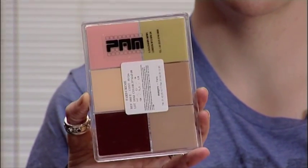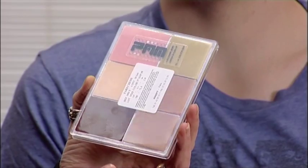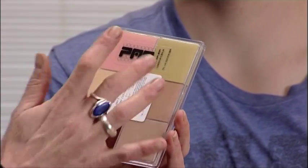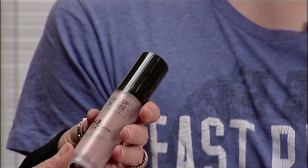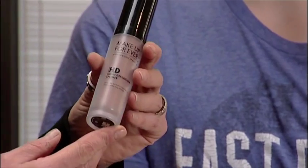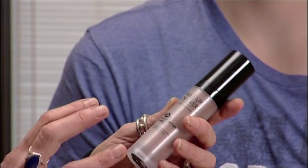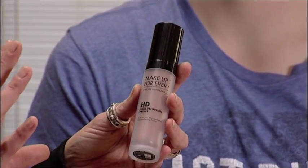This comes from Morag Ross, world famous makeup designer. She's designed this palette as a sort of hero palette with the colours she likes — six colours. Quite cheap actually in the scheme of things. And finally, the Makeup Forever HD primer. I've chosen a caramel colour here which will just give Tom a lovely warm glow to his skin.